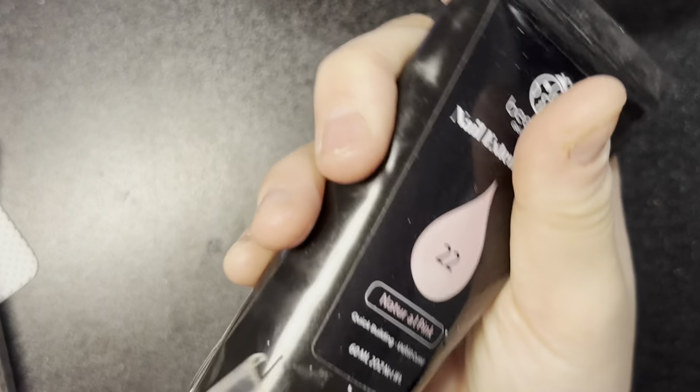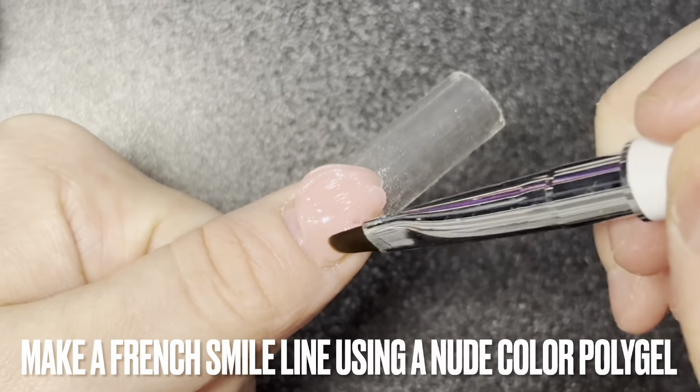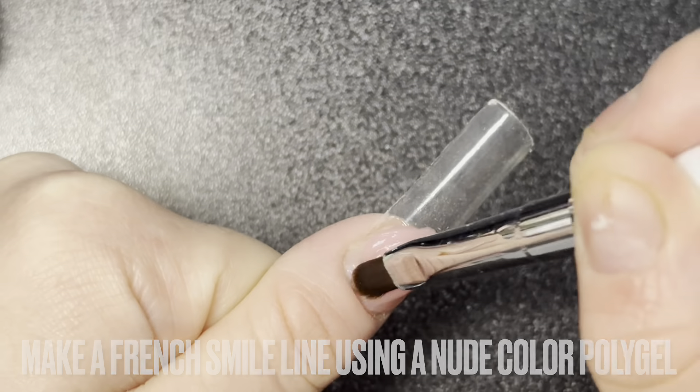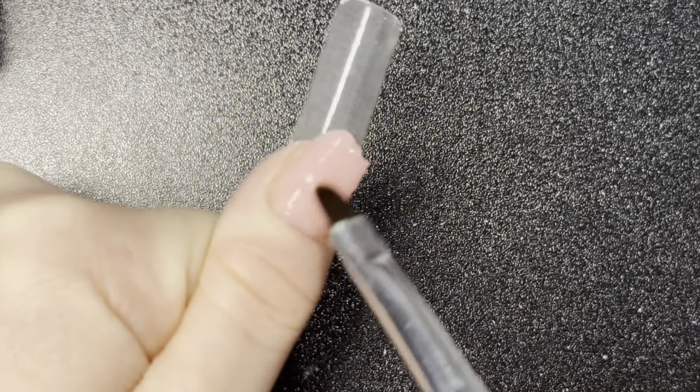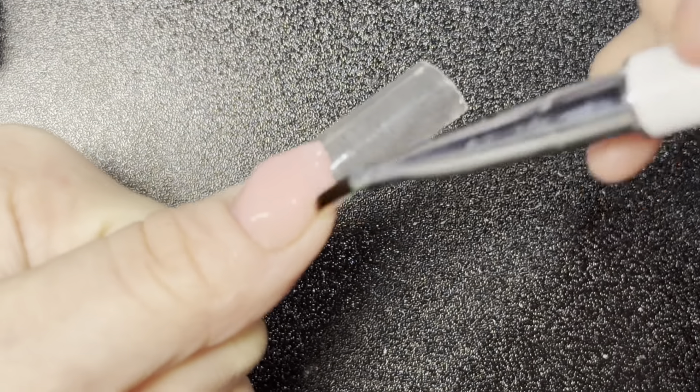Now I'm going to be doing a fringe tip, so I'm going to be using a nude polygel and shaping the polygel into a fringe tip. After that, I'm going to cure it, wipe it down, and then shape it again with a nail file.